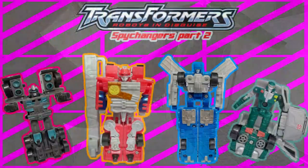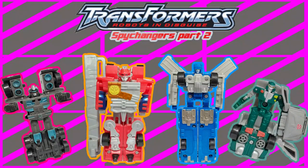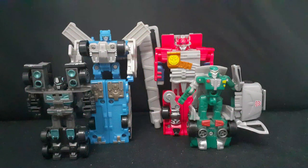Wow, the old Spy Changers review suddenly got really popular. You know what that means? It's sequel time! So hi guys, Silver here, and welcome to the second part of the Transformers RID 2001 Spy Changers review. This time I will look at the new mold Spy Changers, which included X-Bron, Optimus Prime, Ultra Magnus, and Scourge.